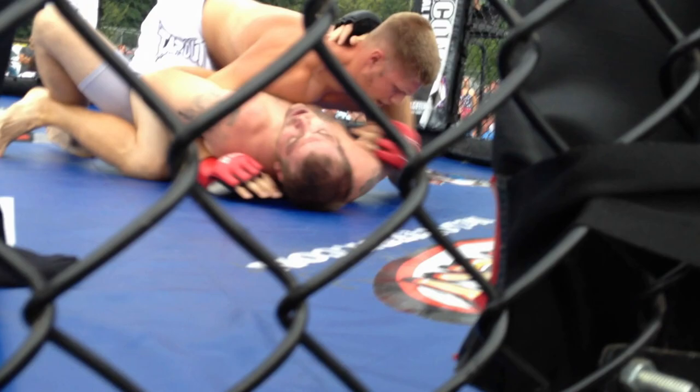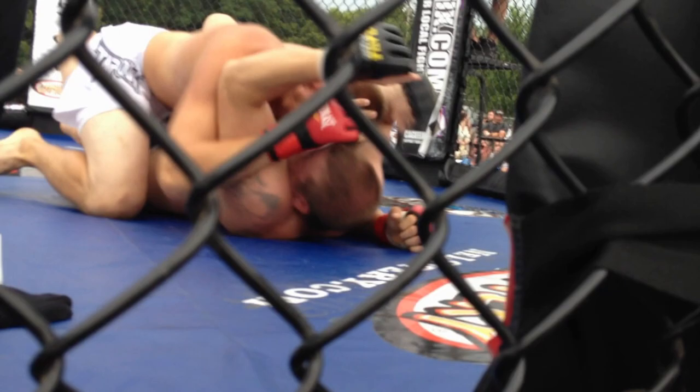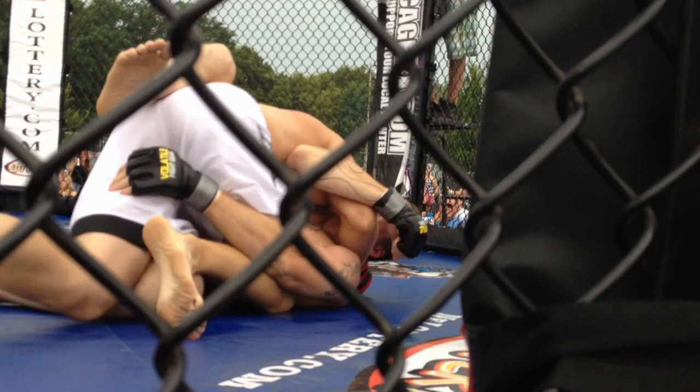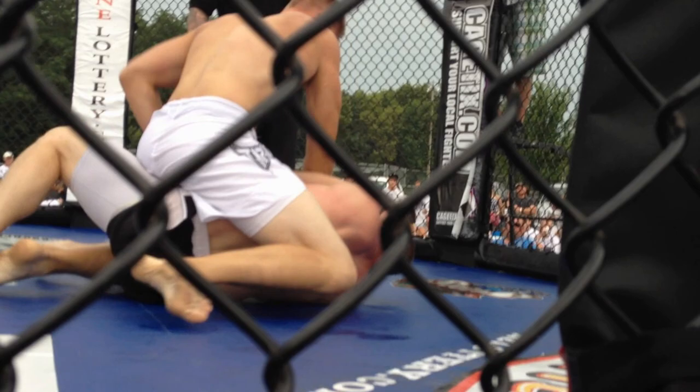Get that right arm free. Right arm free. Keep that knee tight. Keep that knee tight. Keep that knee tight. Keep your hands in there. Elbow. Look at the elbow. Good. Base, base, hips back, hips back. Control, control, control. Position, position, Liv. Take half. Take half. Stay half.